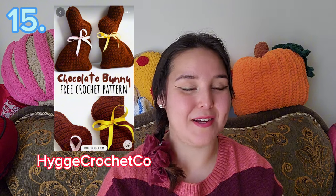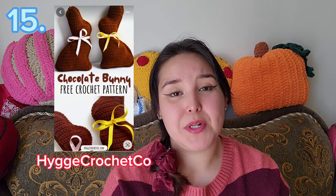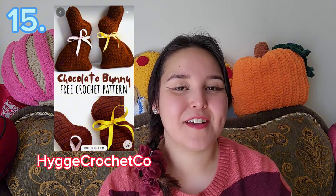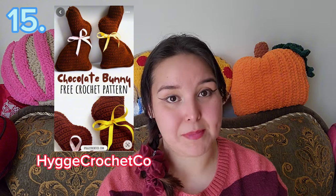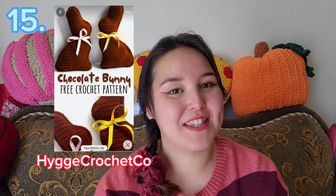Last but not least is the Chocolate Easter Bunny, and this pattern is by — I'm sorry, I'm probably going to butcher the name — I think it's Hygie Crochet Co. With Easter around the corner it's the perfect time to make these. People love little chocolate bunnies — it's a classic everyone remembers along with the peeps. It would be really fun to gift them in baskets, make a little garland, or even make a giant one in blanket yarn to cuddle with. I definitely want to decorate my house with crocheted Easter stuff.